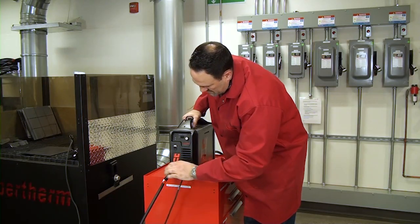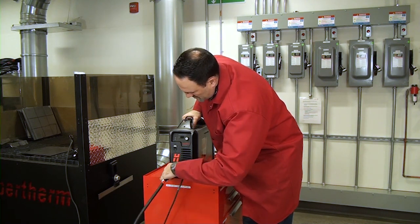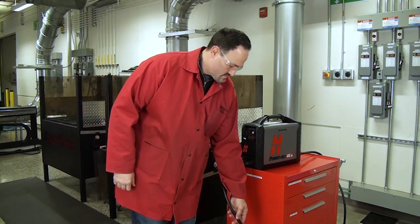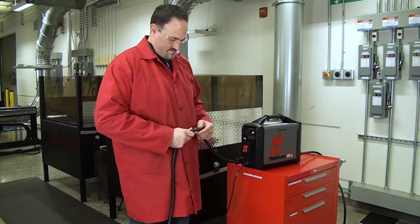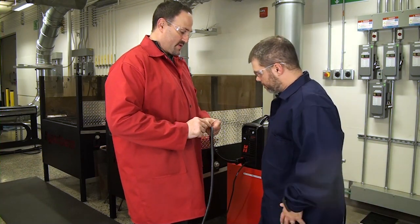All cutting equipment must be inspected to make sure it is in safe operating condition. When equipment is found to be incapable of reliable and safe operation, it must be repaired by qualified personnel prior to its next use, or otherwise withdrawn from service.